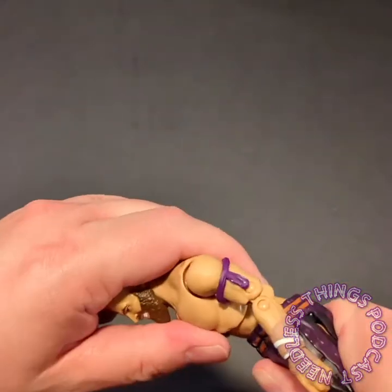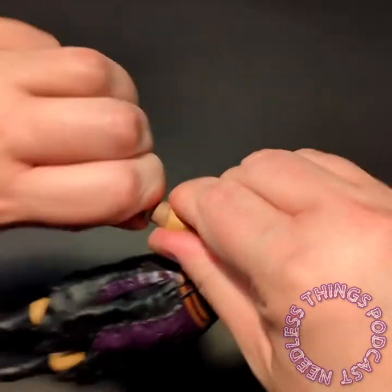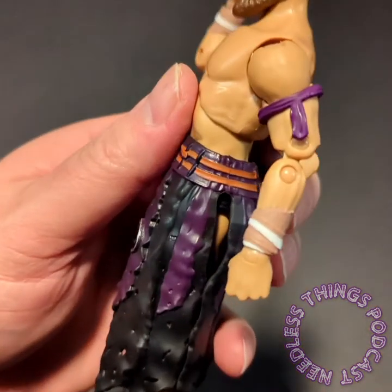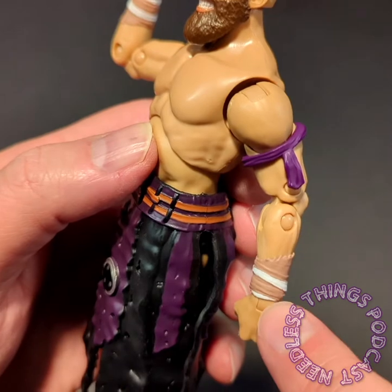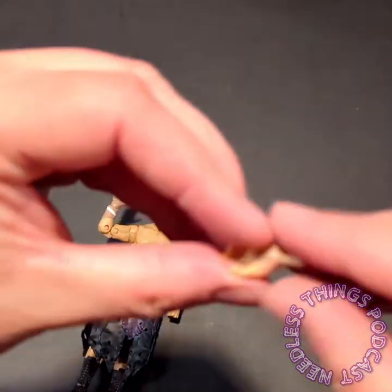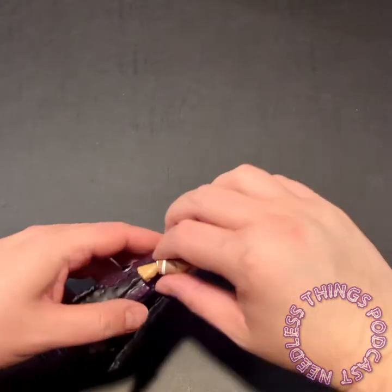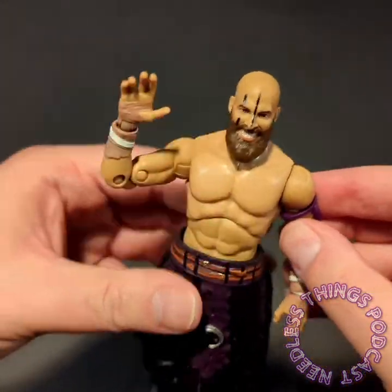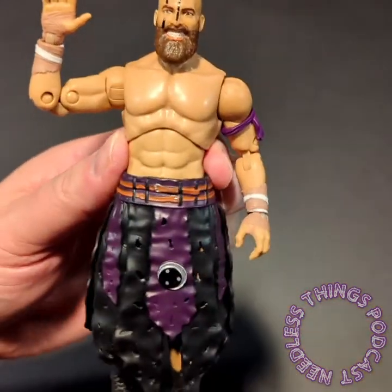Pop the torso on and there we go — this is awesome. I'm going to put the closed fist on the other hand because that's just going to look cooler. The closed fists are reused from another figure since they don't have the wrappings, but I'll give that a pass. Actually, the one with the wrappings going all the way down is too cool and too unique to not use, so we'll leave that hand on him. There you go — Stew Grayson, awesome tough guy from the Dark Order.